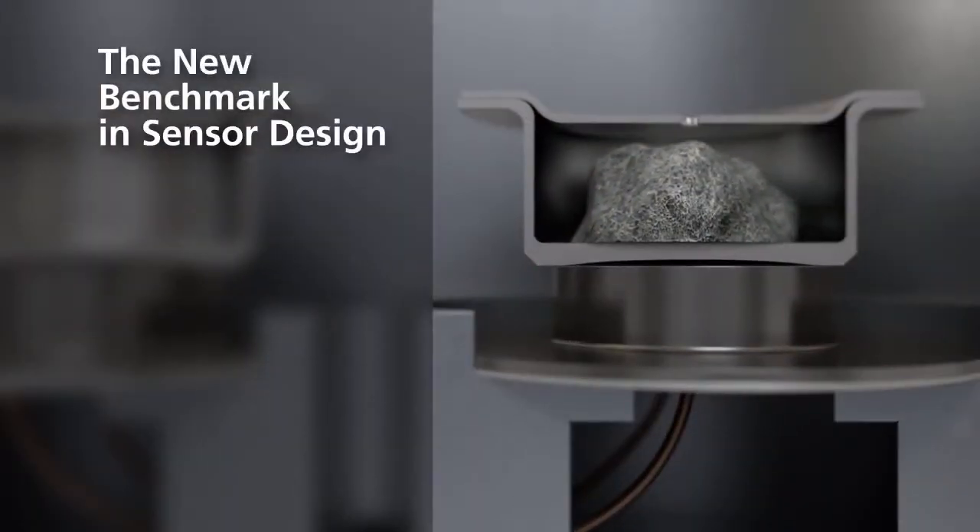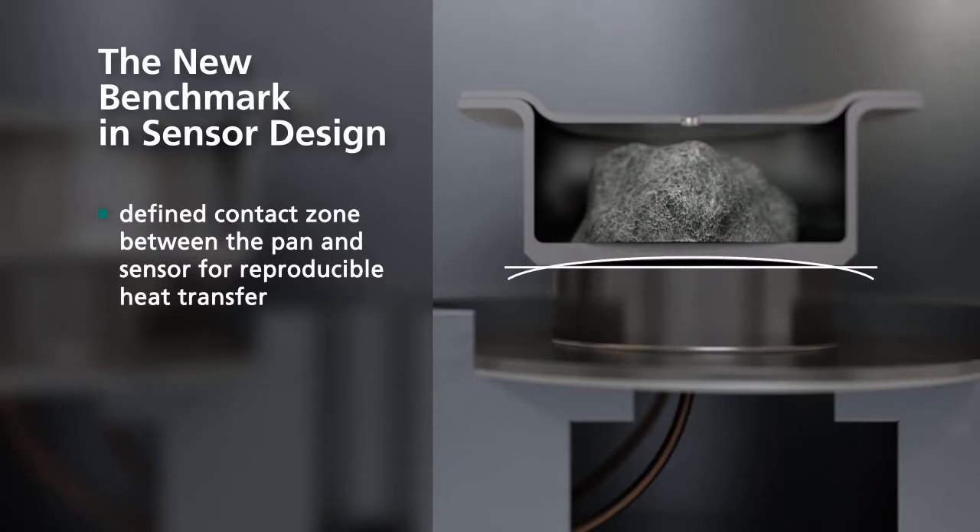The new benchmark in sensor design. A defined contact zone between pan and sensor ensures reproducible heat transfer.